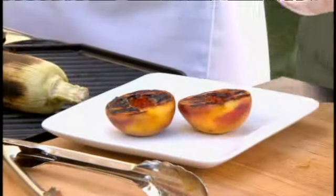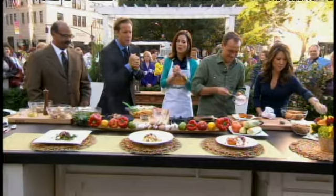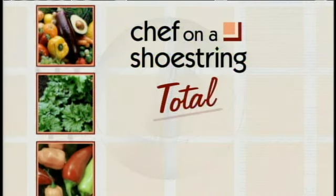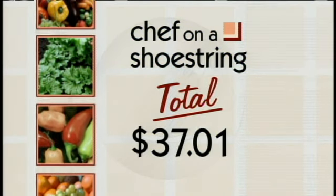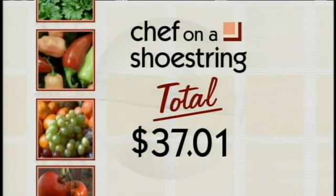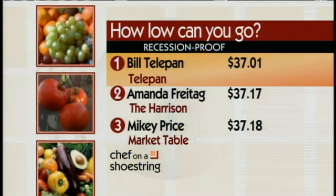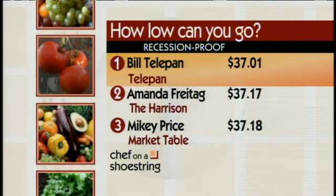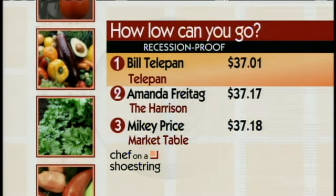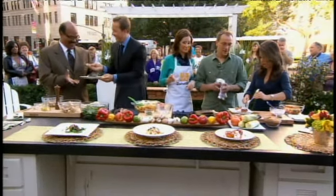As we finish up, I want to see how Chef Bill stands up against the other chefs — because we have a winner in the house today! The winner of our Chef on a Shoestring challenge. He had a $40 budget and only spent $37, leaving money on the table. Bill, did you know coming in today that you were number one on our leaderboard? That's good to know! And it tastes amazing too — go for it.